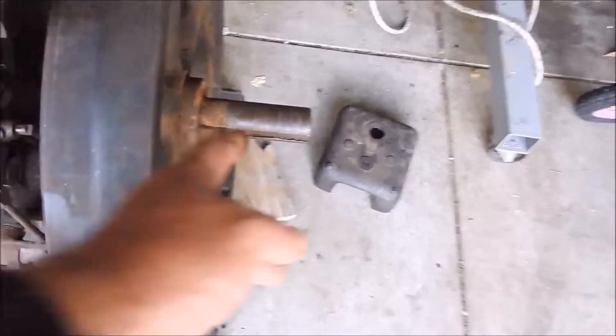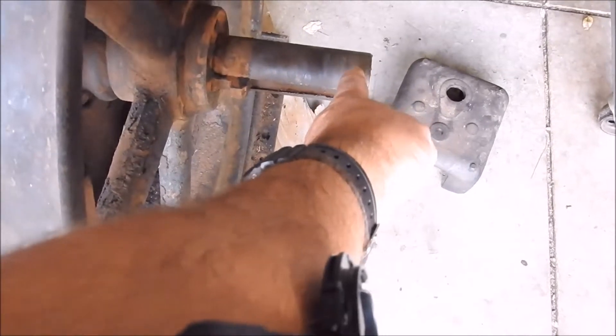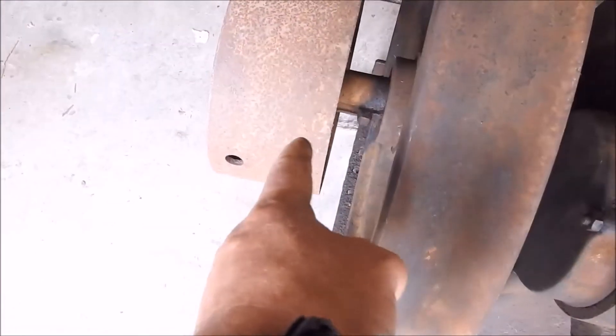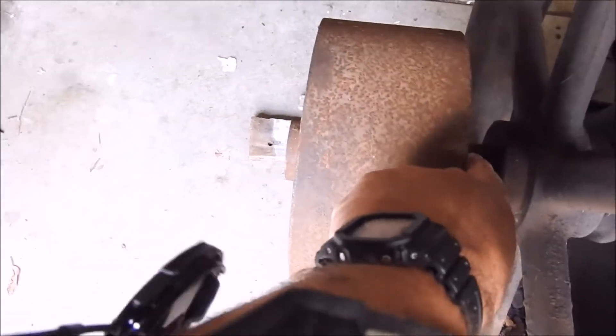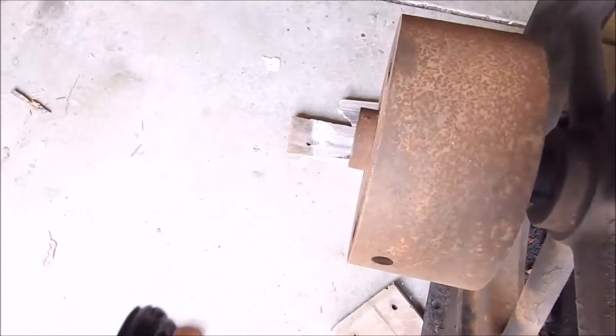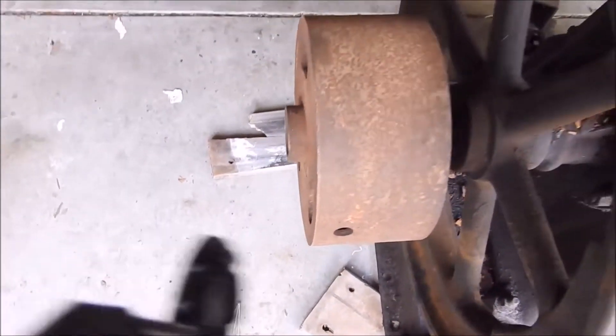It had a pulley on this side that went right to the edge, so you couldn't get a crank handle on there. That part is wobbly - the shaft is straight but this is not sitting on right; it's on backwards, so that should be on the other side.